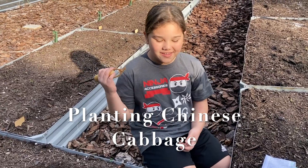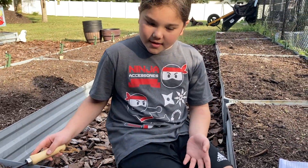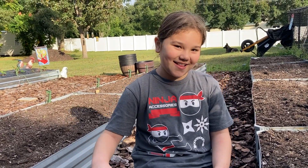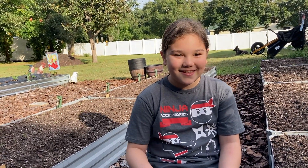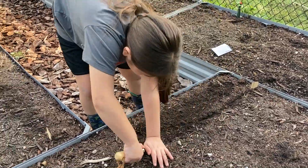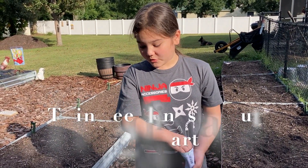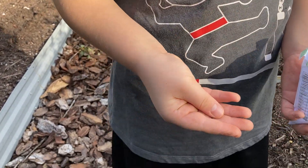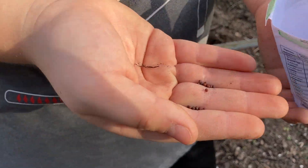The Chinese cabbage rows are ideally a foot apart or 12 inches, but since our bed wouldn't fit another row, we're just going to space it out a little further. Surprise, surprise — half an inch deep with the trough, and we're going to sprinkle it in three to four inches apart and thin it out. My trough is done and we're going to be sprinkling in these seeds, eventually thinning them out to 12 inches apart. Chinese cabbage seeds — what do they look like? They look like okra seeds, kind of round.